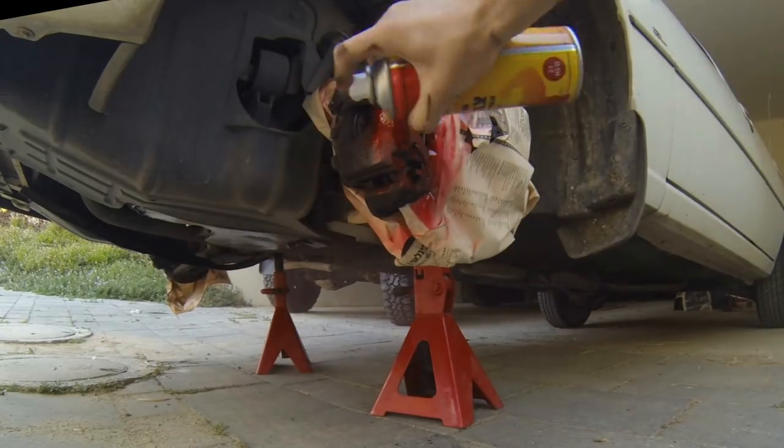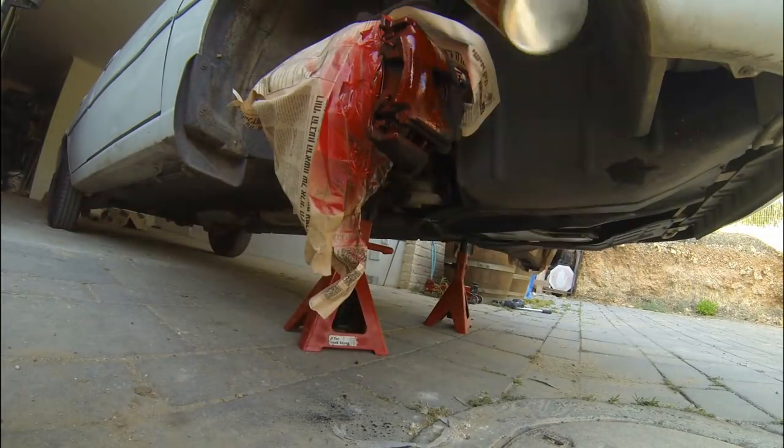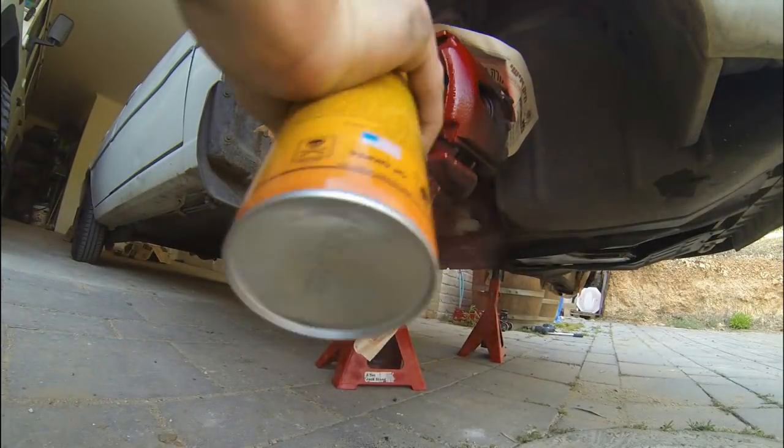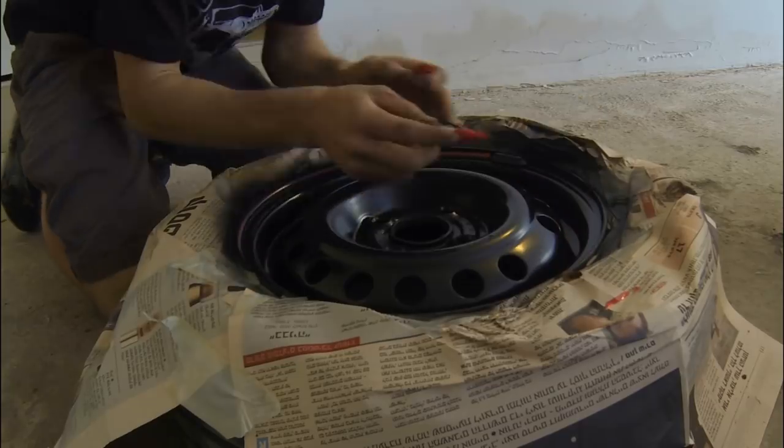On the front wheels you can also paint the brakes — it looks better — but make sure you cover up the disc. You don't want to make paint mistakes on the second layer here as well.